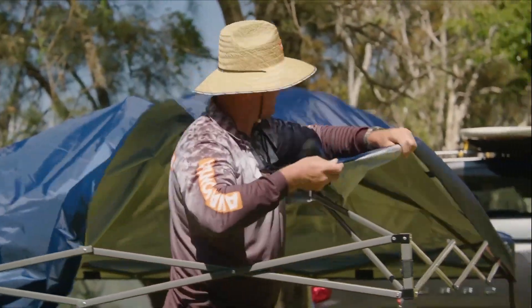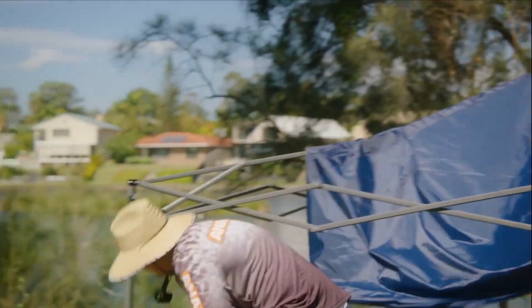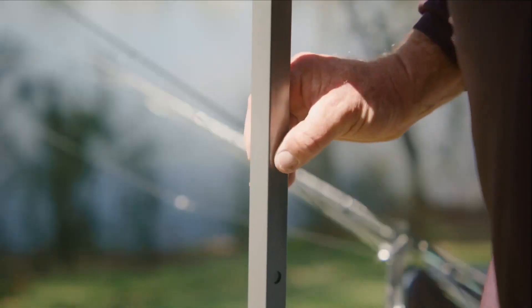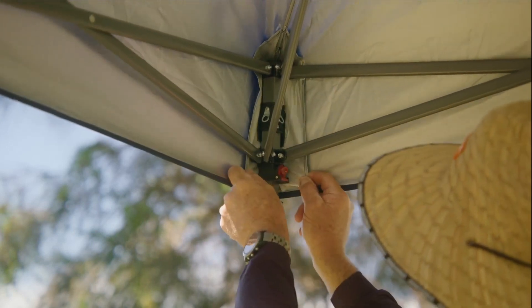Once it's extended, grab the 150D silver coated canopy and put it across the top. It's easily secured with the Velcro straps around the top of the framing. From here it's time to extend out the steel frame legs, lift the top of the finger friendly push button locking mechanism, tighten the canopy and she's up.